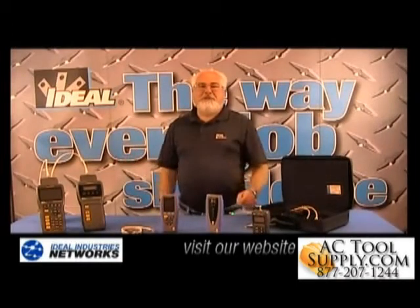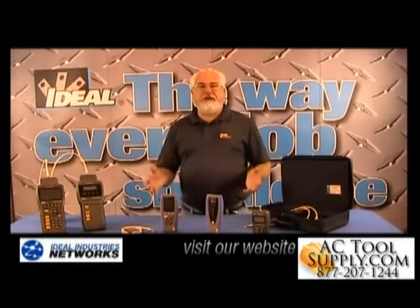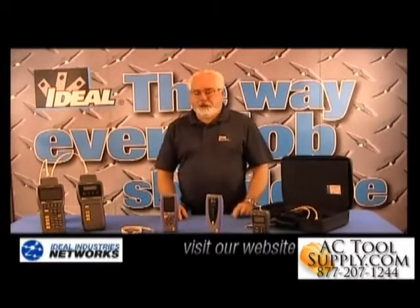Hello and welcome back to the channel. I'm Ron with Ideal Industries. In this video, I want to show you how fast and easy it is to actually test twisted pair cable installations and generate a pass/fail report you can actually hand somebody.